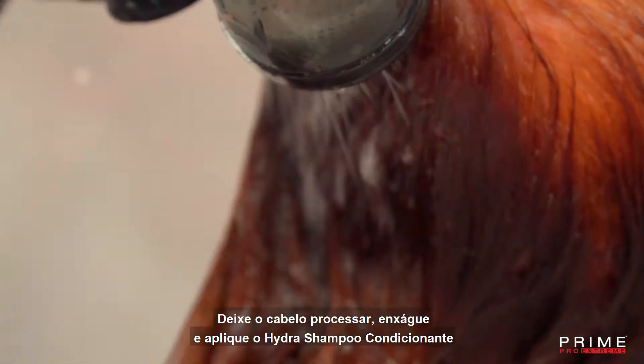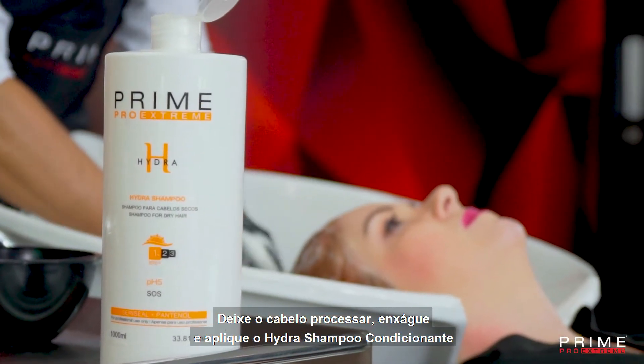Let the hair process, then rinse and apply Hydra Hair Care System shampoo and conditioner.